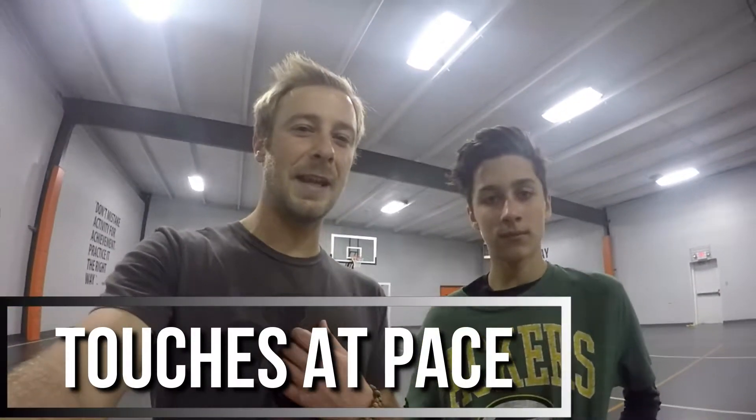Hey everybody, it's Brad Gieske and this is Brayden Pierwalf. Welcome to another episode of Training Daily Excellence. Today, Brayden is going to show us how to dribble with pace.